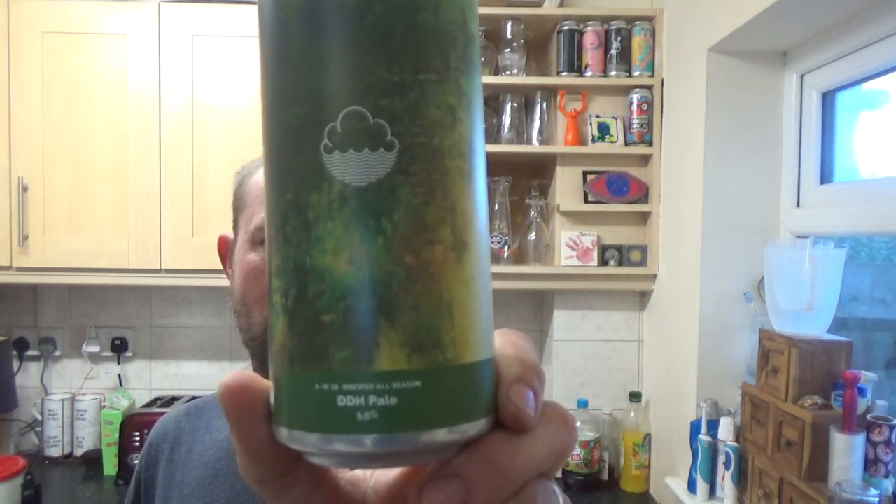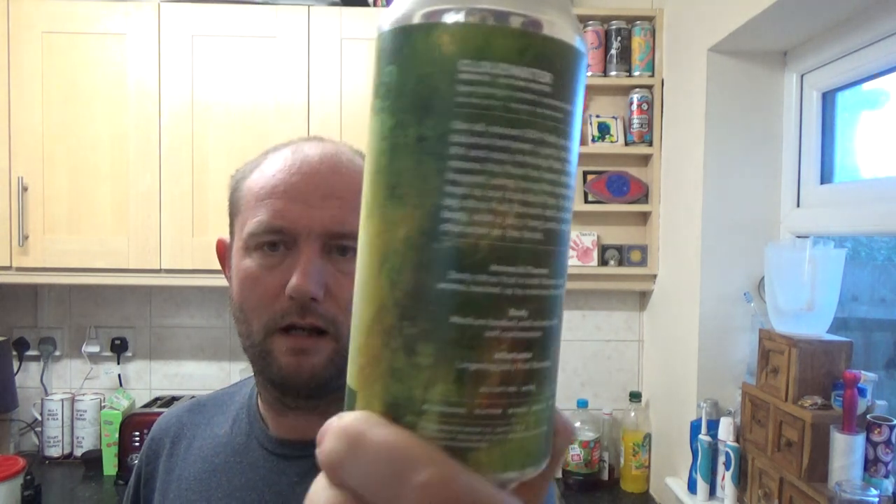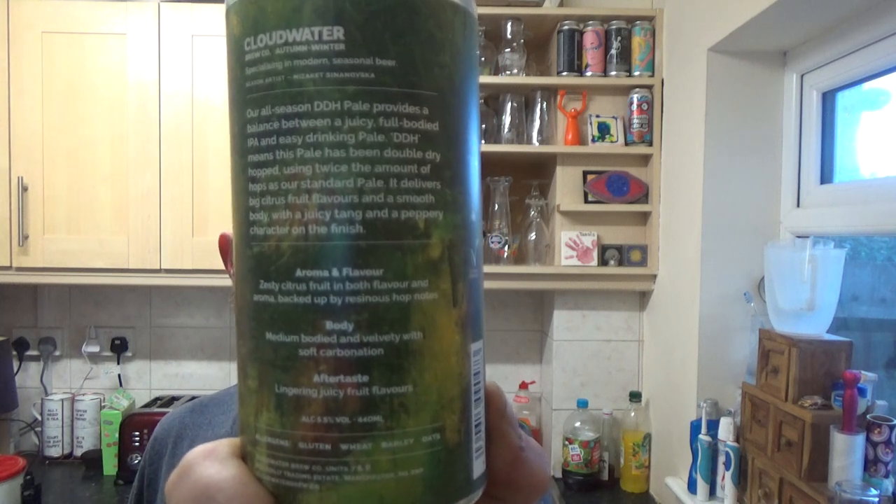Back again guys with another beer review. It's been a while since I've had a Cloud Water beer, so that's what I'm drinking. It's one of these all-season double dry-hopped pale ales, 5.5% ABV, 440ml. All the info is on the back there. We've got a packaged-on date — best before 20th of the 1st, 2019.